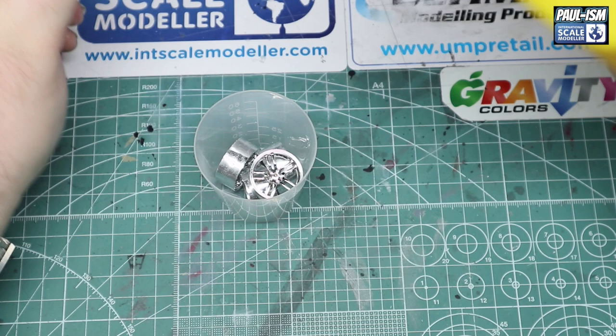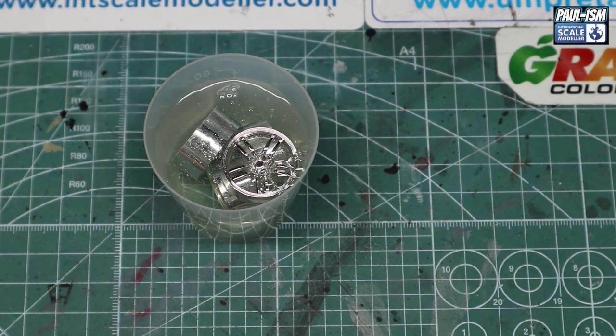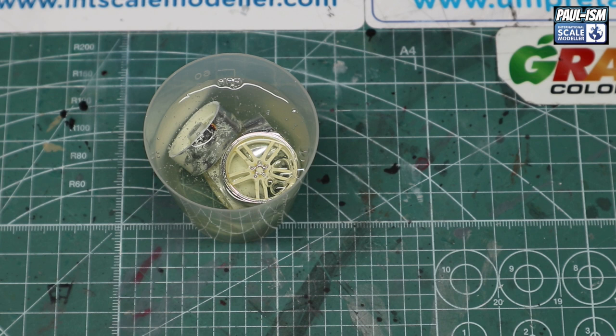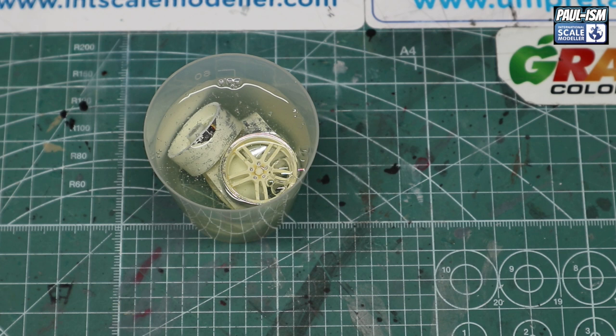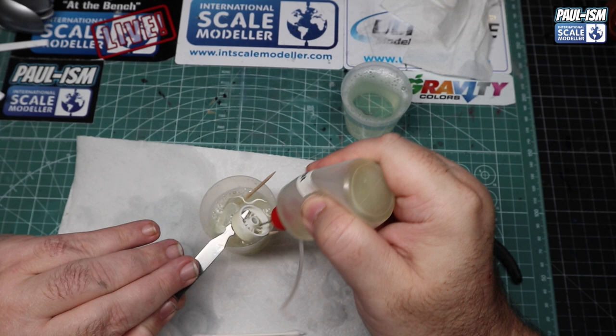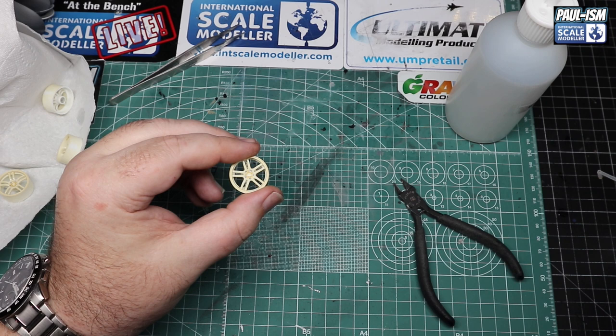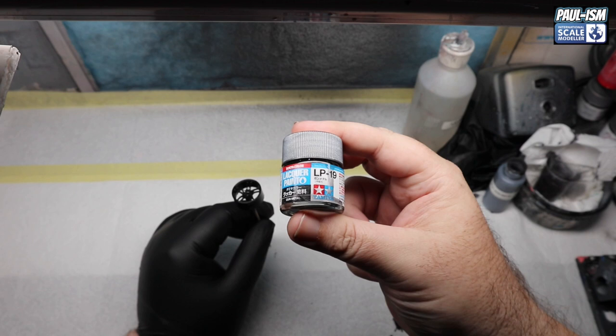Now we're going to take the chrome off — I'll release a separate video for this so I always have a reference. What we've got here is some cheap, nasty, thick bleach, and over a time lapse of about two minutes you'll see the chrome slowly come off. This can take seconds, minutes, hours, days, or it won't come off at all — you may have to try oven cleaner, Simple Green, or Purple Power. With cheap bleach it takes it off lickety-split. Just rinse with water, spray off the excess bleach, and clean up with a cotton ball.